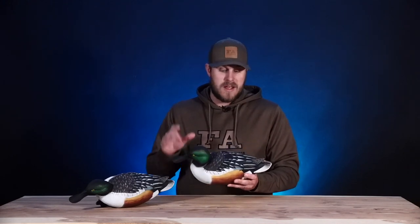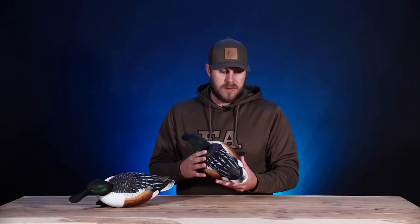If you're looking to add some pop to your spread, spoonies are the way to go. They've got a lot of white on them — white always pops on the water and it's going to grab the attention of ducks flying by. So adding white is always a good plan. The paint on the sides, all the paint on the decoy, is on point and it looks great.